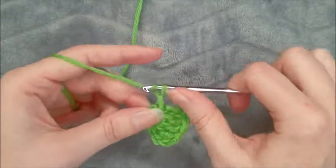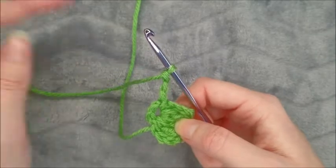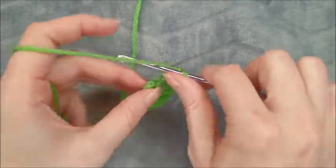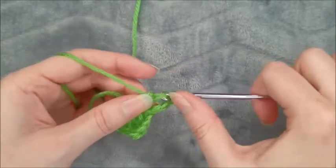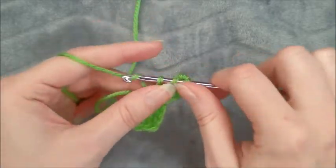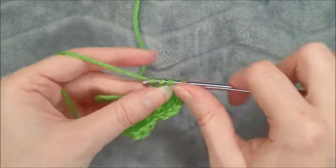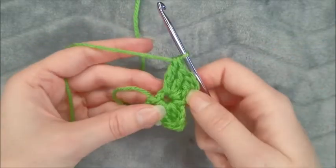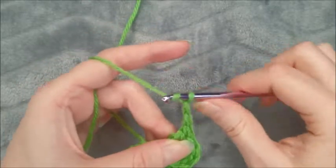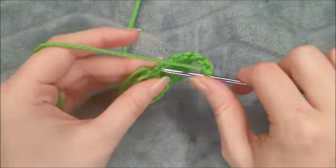We are going to do one, two, three chains and we're going to repeat treble, double, treble. Again, chain three, slip stitch into the center ring.